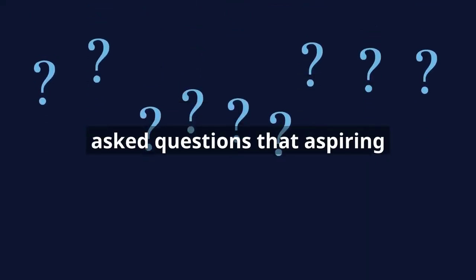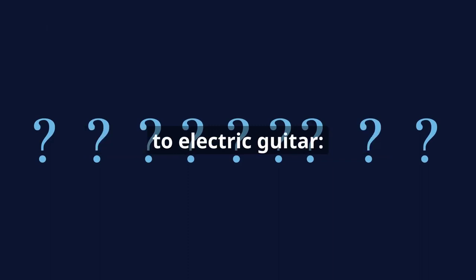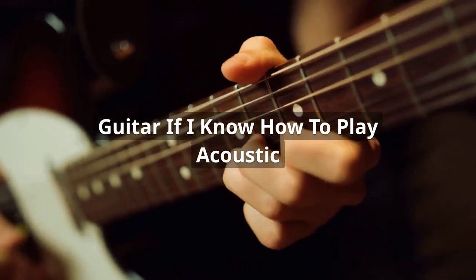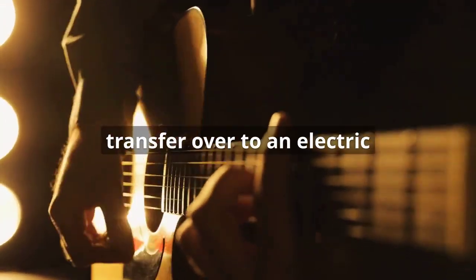Here are some frequently asked questions that aspiring guitarists often have when transitioning from acoustic to electric guitar. Can I learn electric guitar if I know how to play acoustic guitar? Yes, many skills learned with an acoustic guitar will transfer over to an electric guitar, making it easier to learn.